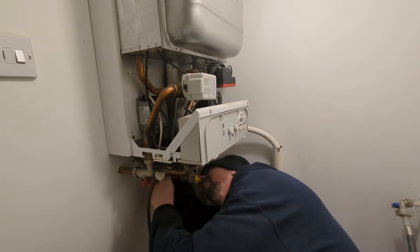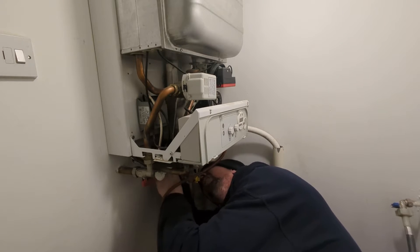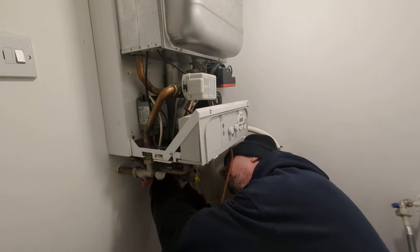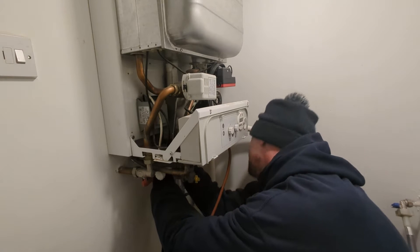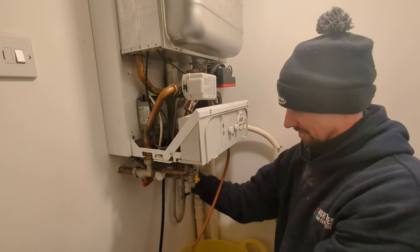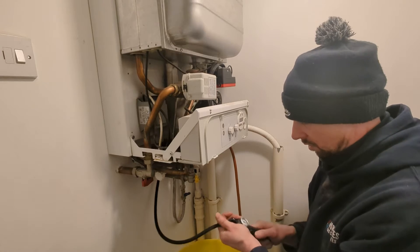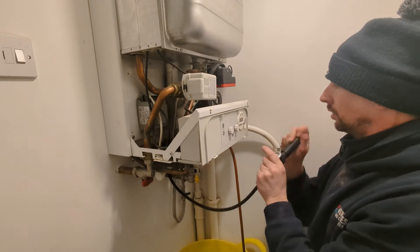It's a bit of a tricky spot where this is, so I'm just trying to connect my pump now. I've got a little pump here — no jokes in the comments on my pumping technique! It takes quite a bit of pumping, this expansion vessel.